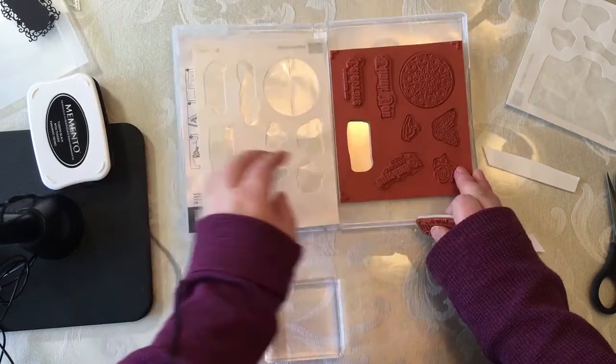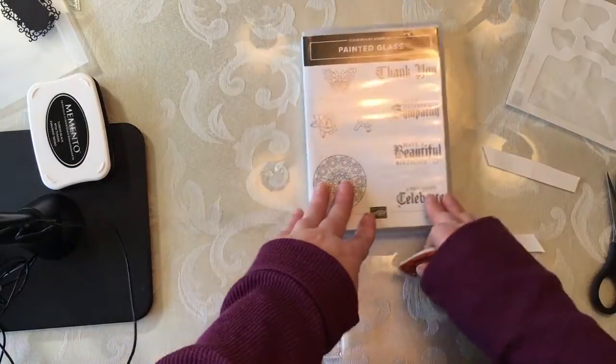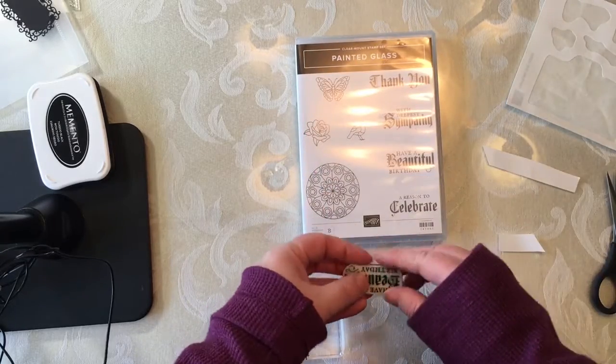Hello, my name is Melinda Hart. You are watching Stamping with Heart. I am an independent demonstrator with Stampin' Up, and today I wanted to bring you a quick tip.